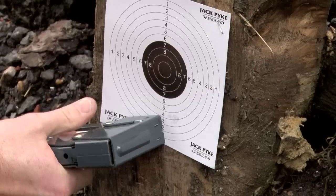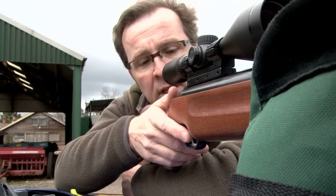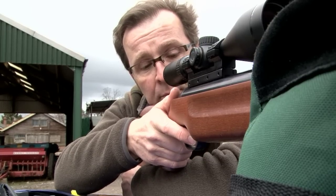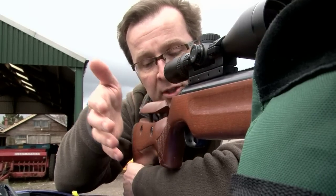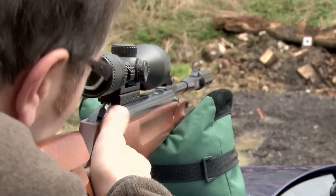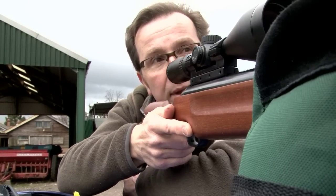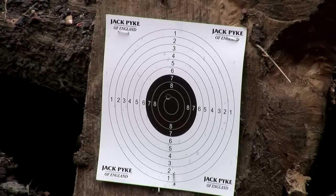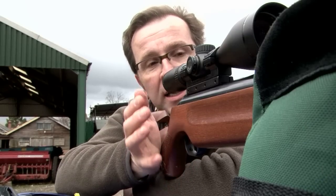My trigger hand is barely in contact with the gun at all. I rest my thumb on the top of the stock with a very light grip on the stock itself, and try not to steer the gun with this hand. If I need to make adjustments, I'm using my left hand. The gun is resting gently on the bag, and the bag allows the gun to slide backwards and forwards freely. I'm barely touching the gun — I just line it up, watch the pellet strike, don't move, don't grip, don't change anything.